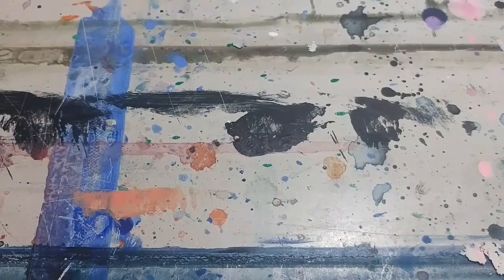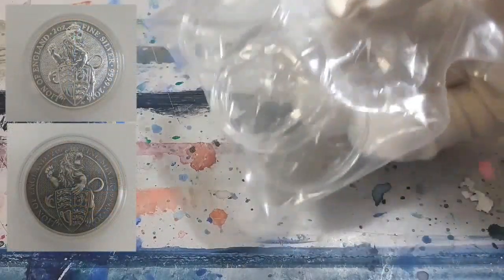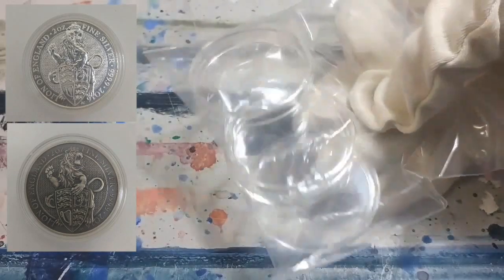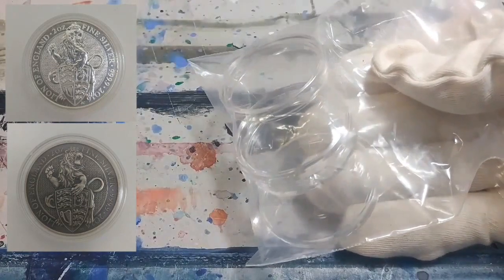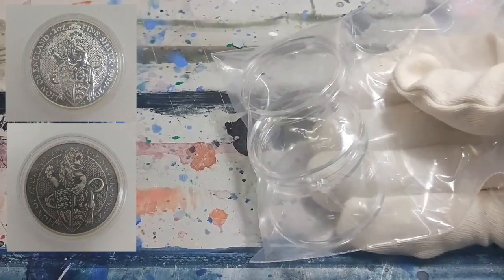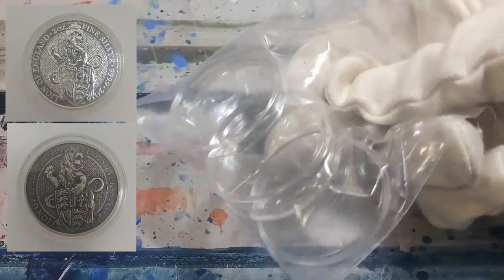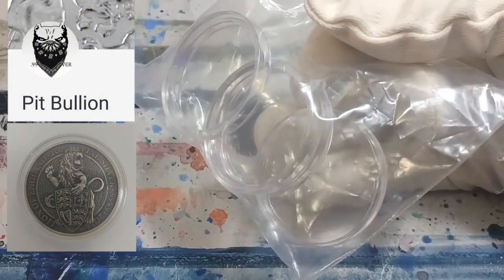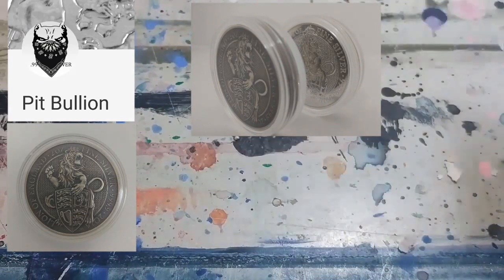I also picked these up because it's long overdue — capsules for the Queen's Beasts. I have two Queen's Beasts; I haven't got the new one yet, but I finally found the right capsules. This will be for the normal one and the one that I had blackened and antiqued by the awesome guy Pitbullion. I'll put the link below. His blackened coin is finally going to be well protected in the proper capsule.